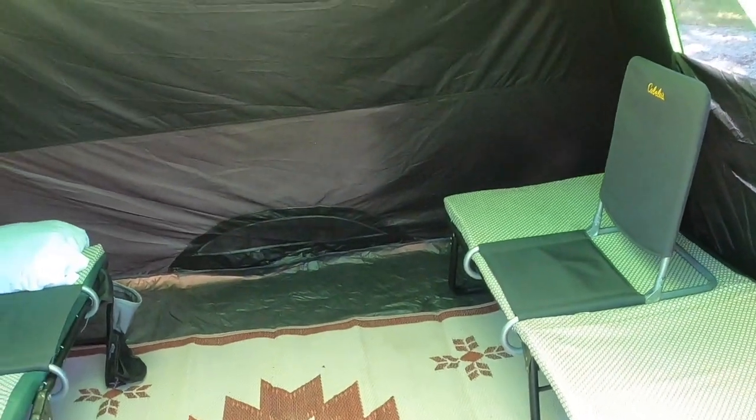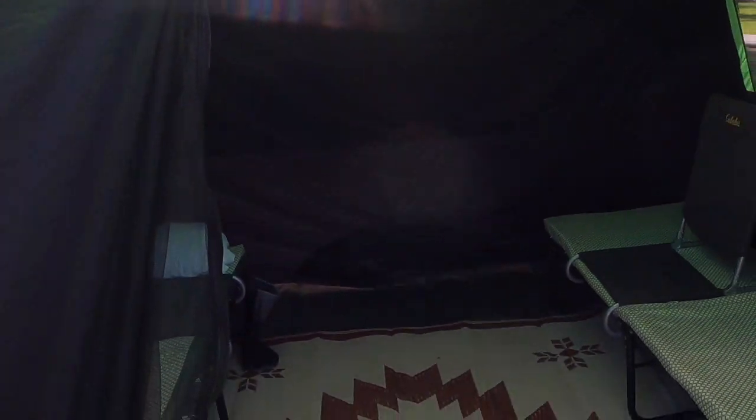Pretty roomy tent. Very nice. I'm 5'11" and I'm able to stand up in it, and that's pretty fantastic. And here's what it looks like when it's completely empty.